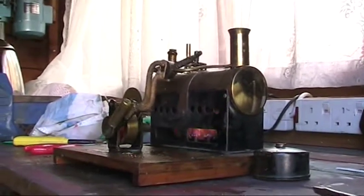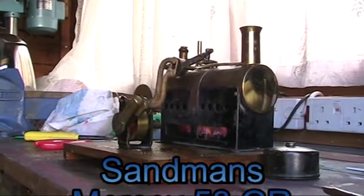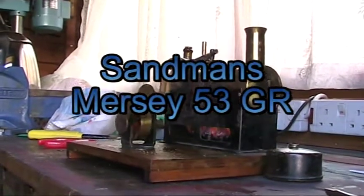Here's my Mersey that I'm just trying out. Guys, this is the first time I've tried it and it's running beautifully, forward and reverse.